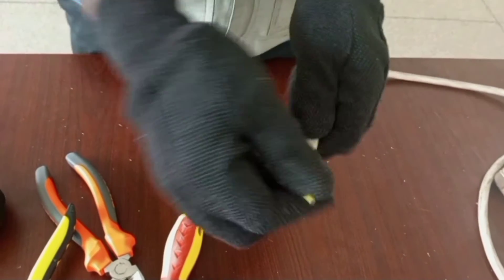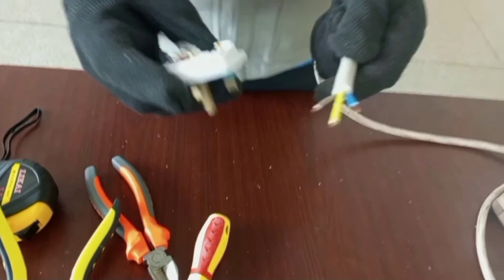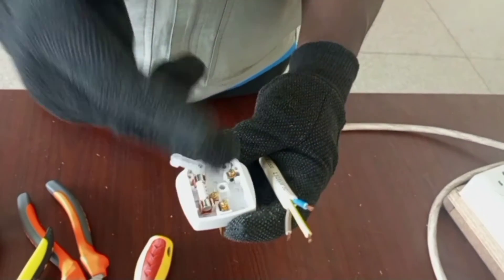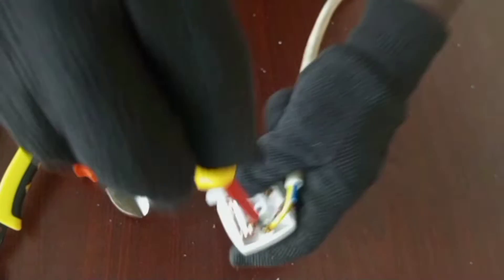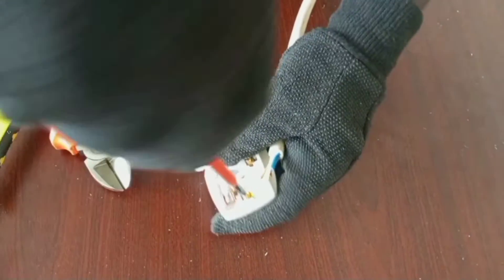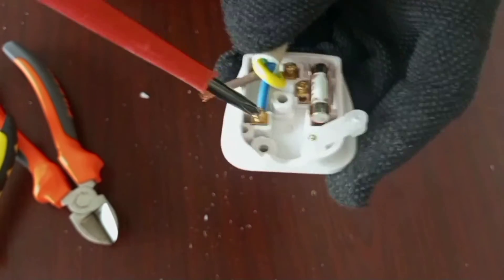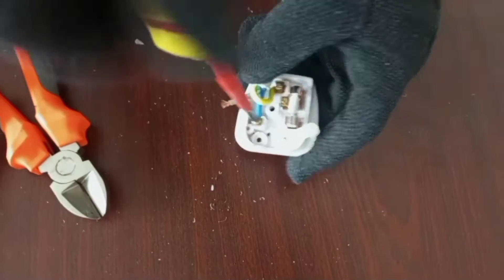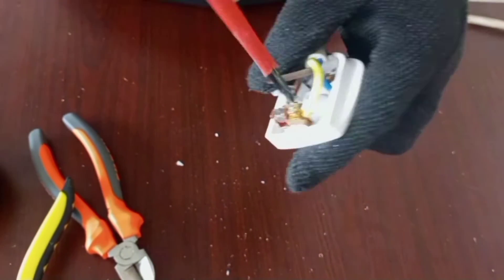Having removed the insulation from the parts connecting to the terminals, we can now start terminating our cables into the plug. Make sure when tightening you do it very well — tighten to the maximum. Once the neutral cable is in, notice that all the copper has fully entered into the terminal before screwing. We are then left with the last cable to connect, which is our live — connect it into the terminal.